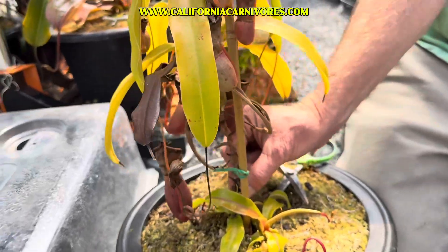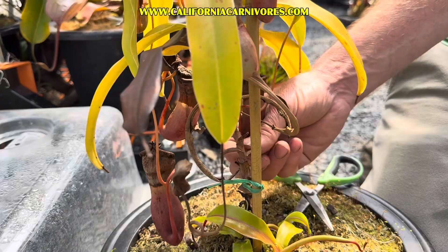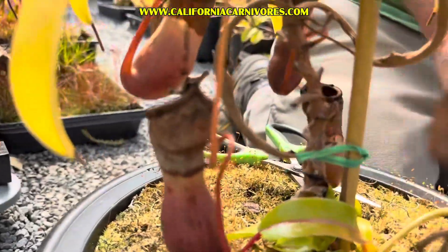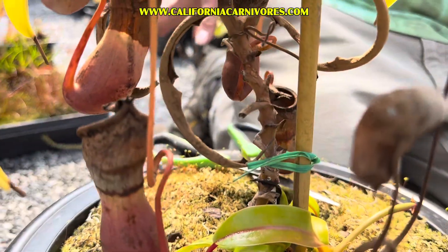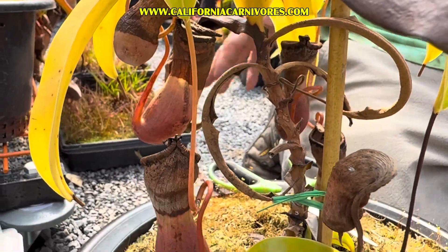See how that stem is brown? Don't freak out about that. The old vine on Nepenthes is almost always brown like that — that's totally healthy. That's how they look in the wild, and that's how they look here under professionally maintained conditions. Don't freak out about the brown stem. Even if I send you a small plant, it's probably going to have a brown stem. Even the expensive specimens you paid a lot for — those little brown stems are totally normal.